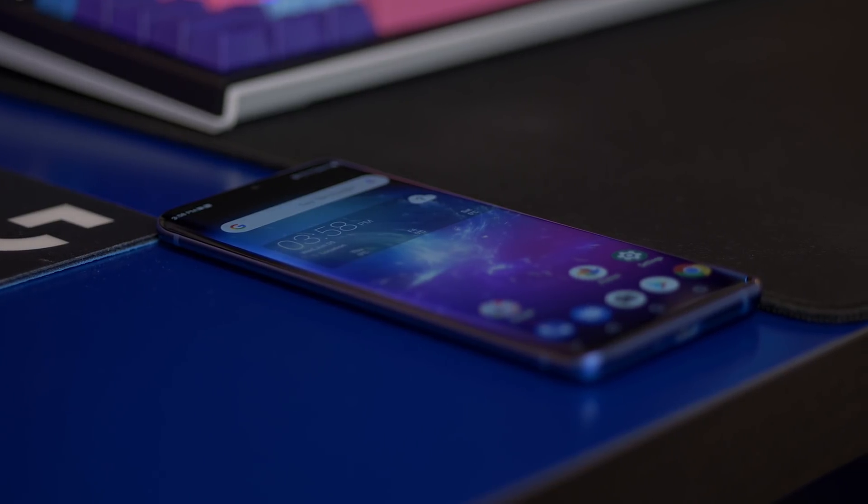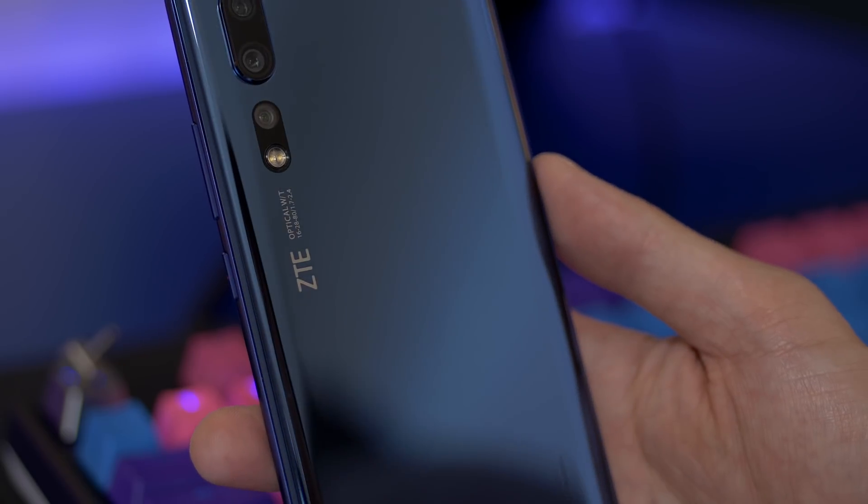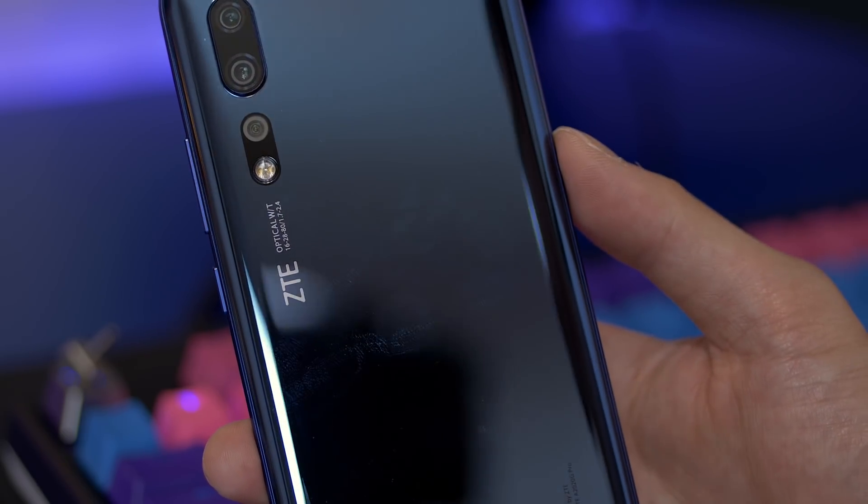Aside from the cameras having a few issues, this phone doesn't really have too many flaws. It's a pretty well-rounded smartphone and is a great alternative to phones like the OnePlus 7 Pro and the Asus Zenfone 6, especially with how competitively it's being priced. Let me know what you guys think about the ZTE Axon 10 Pro down in the comment section below, and as always if you enjoyed this video give it a thumbs up. Thank you guys so much for watching and I'll talk to you in the next video.